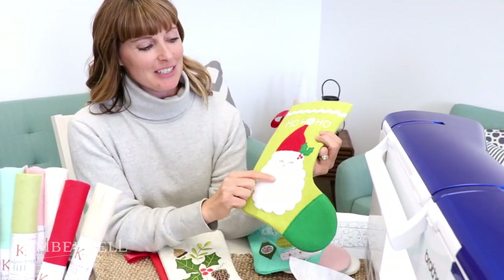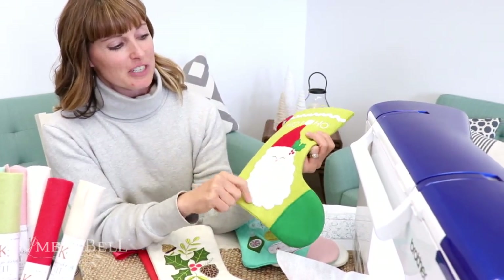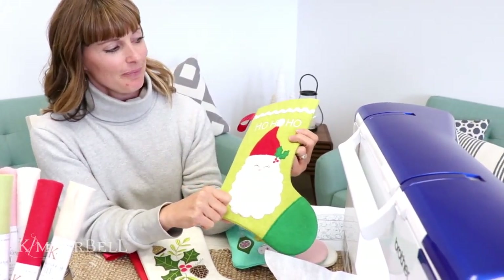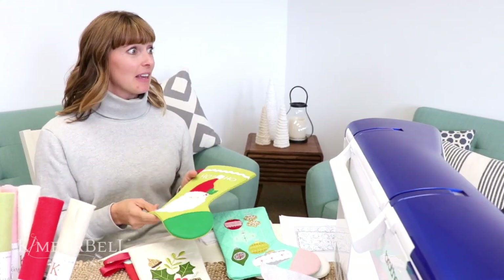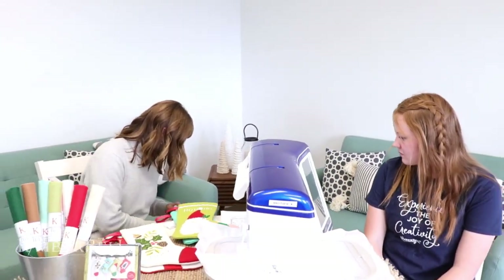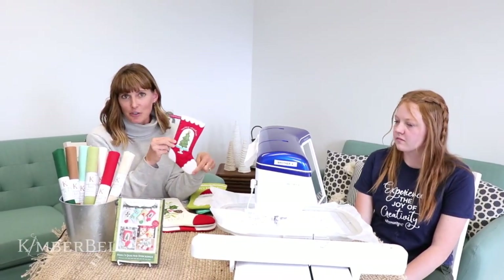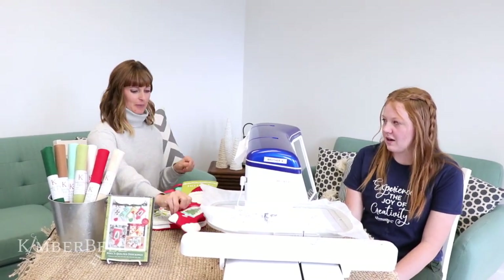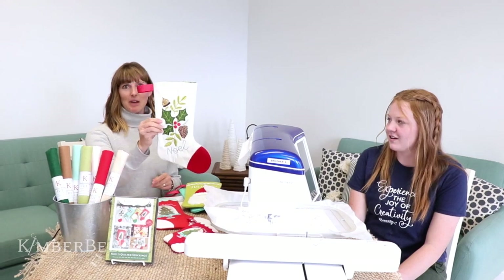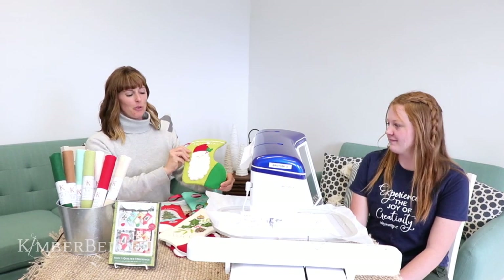Isn't that cute? And this is with Minky, or you can use felt or anything else fun for his beard to get that texture. The stockings come in four sizes. We have a five by seven size — I don't think I have that one with me — this is a six by ten size. So they come in five by seven, six by ten, eight by twelve, and nine by fourteen.